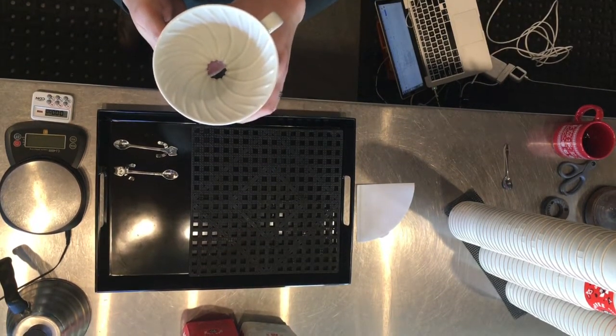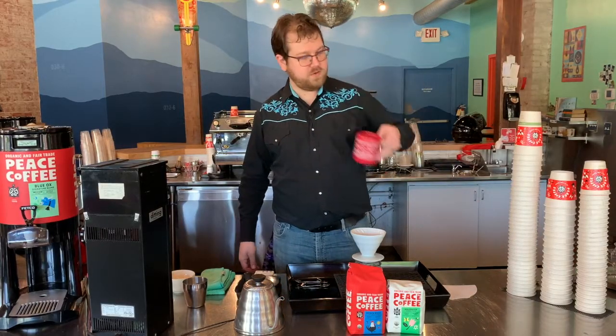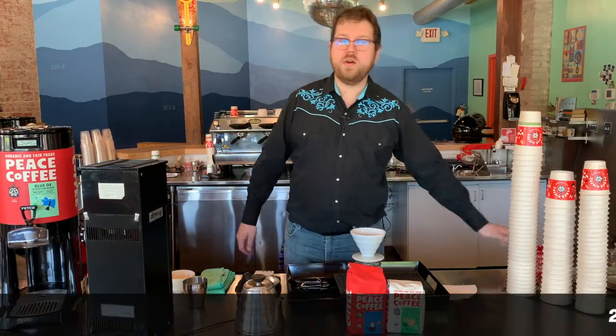This is a marvelous little brewer, good for brewing about one cup of coffee at a time. By cup, I do mean one of these mugs thereabouts. I'm going to be brewing a 250 milliliter brew, which will fill that up nicely.